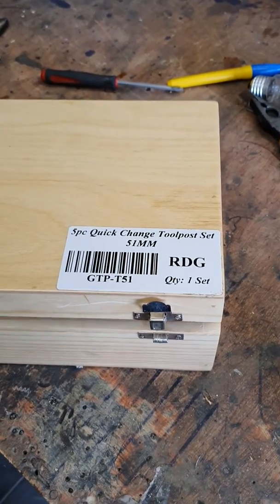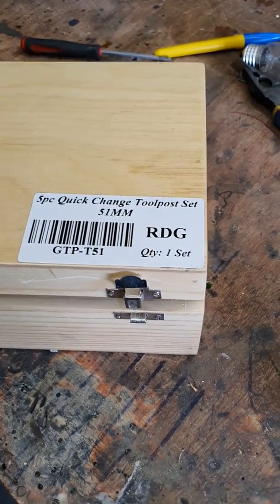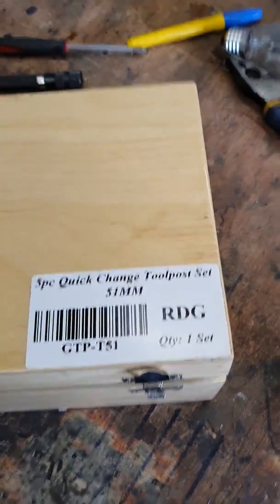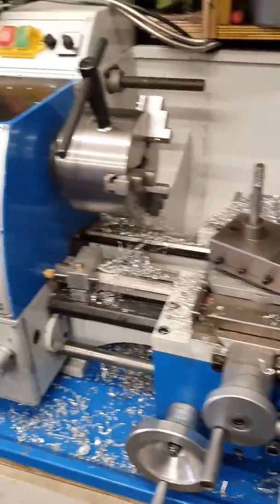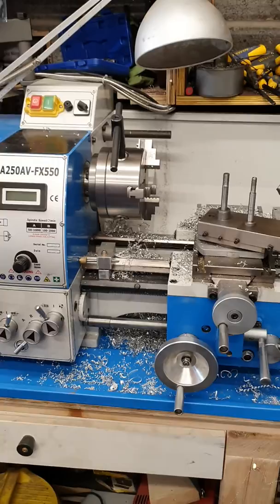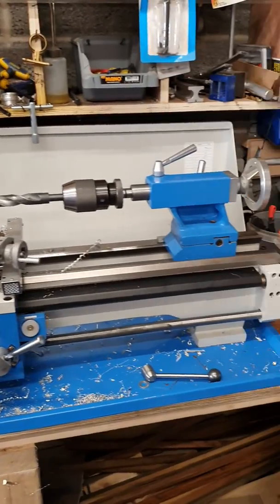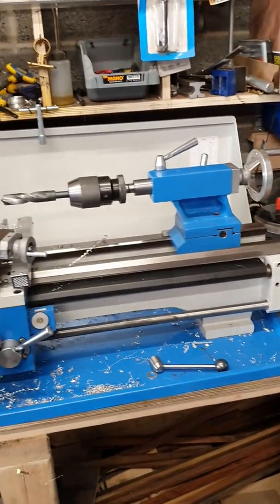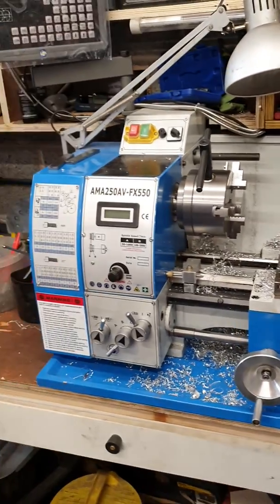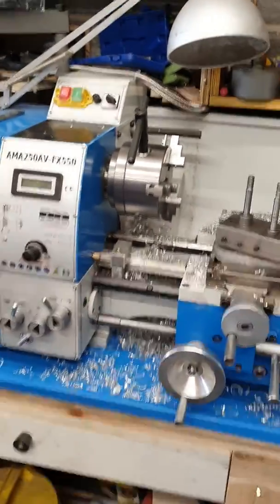Hello. Quick video on a RDG 51mm quick change tool post, which I wanted one for my Armadale 250 — same as a Warco, typical Chinese lathe — but try and get a quick change tool post for it. You can get one off Warco, but it will take you about three years to order one.